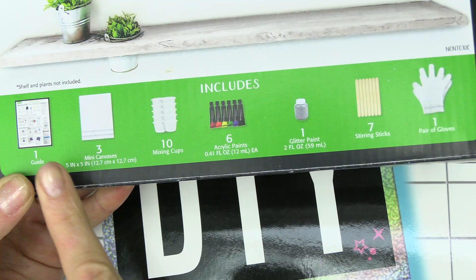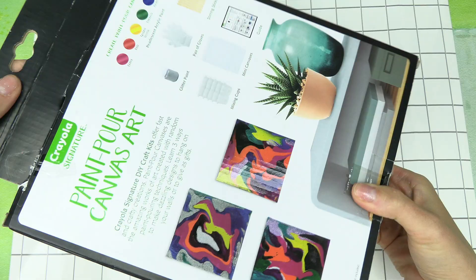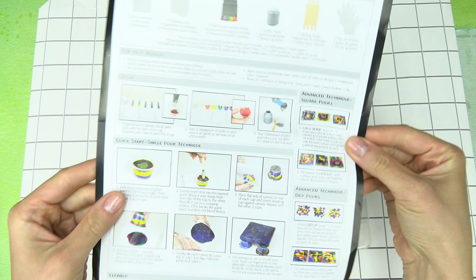Apparently everything is included in this kit. We've got a guide, three mini canvases, mixing cups, acrylic paints, glitter paint, sticks, and gloves. Here is the backside of it. Let's go ahead and open this up.